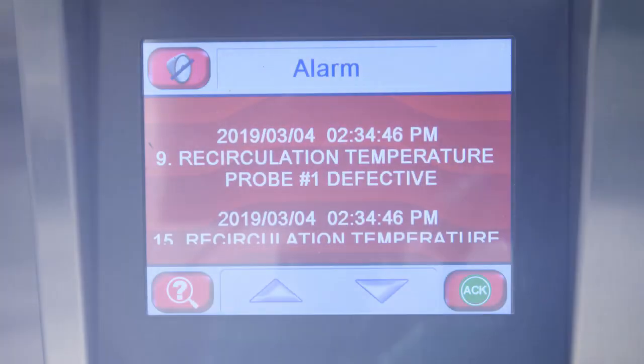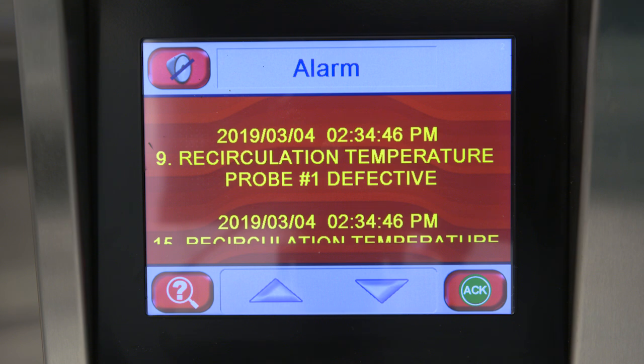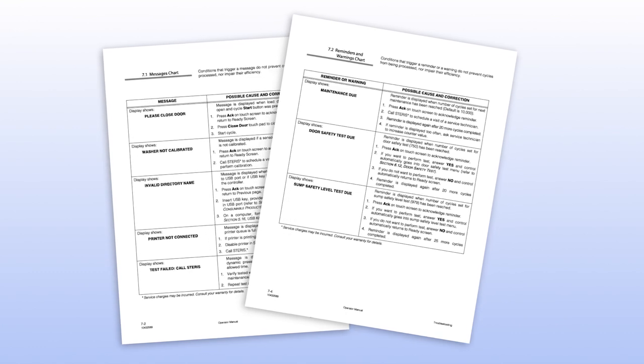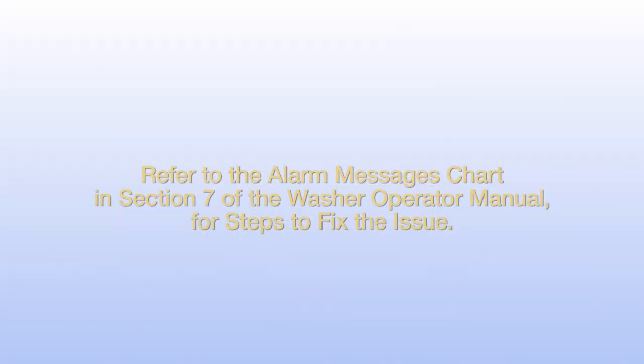The washer is equipped with a messaging system to communicate to the technician that certain conditions may exist. If a reminder or other message occurs, refer to the messages and reminder charts in Section 7 of the Operator Manual to address the notification. When a problem occurs with the washer, an audible alarm sounds, the screen turns red, and shows an alarm message. If an alarm occurs, press the Act button to acknowledge the alarm and silence the buzzer. Refer to the alarm messages chart in Section 7 of the washer operator manual for steps to fix the issue.